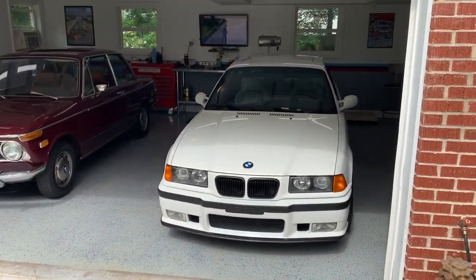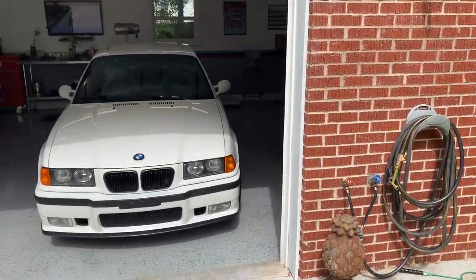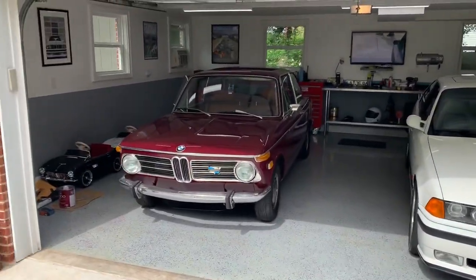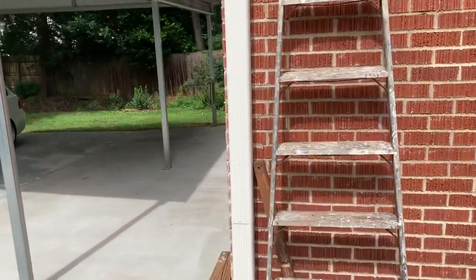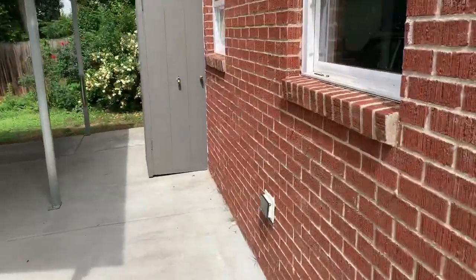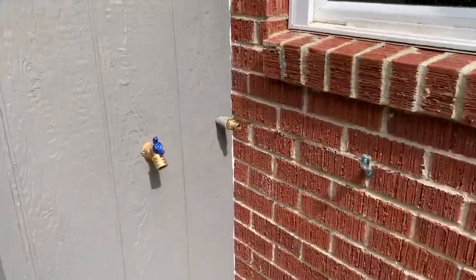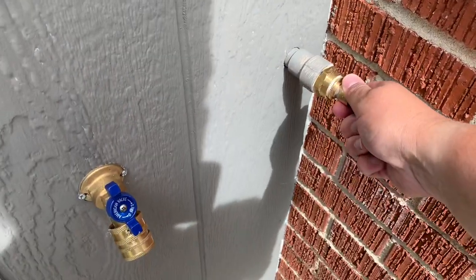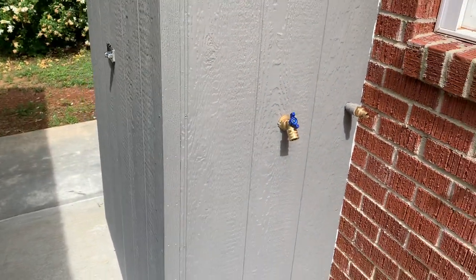Rather than cut up the garage and move the water, what I do is actually just drag the garden hose across through here, across the front of my garage, just around the corner. I have a little hook here and a quick release, and this powers the water into the wash bay, basically into the shed to the pressure washer.